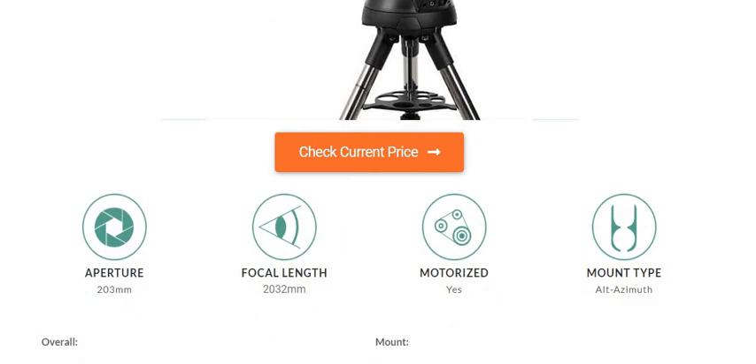Key specifications: aperture 203 mm, focal length 2032 mm, motorized yes, mount type alt-azimuth.